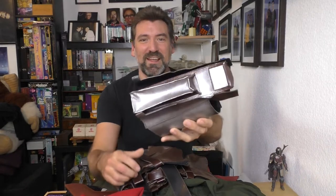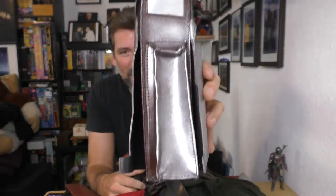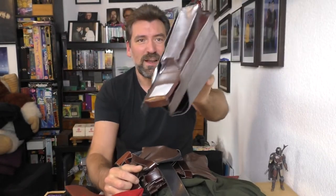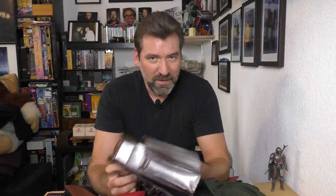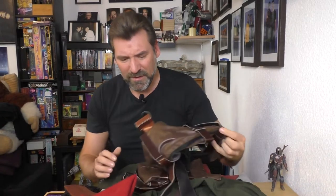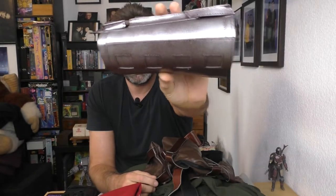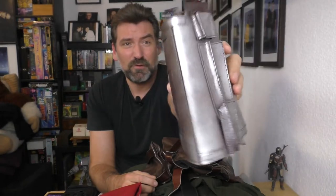This is what the Chinese manufacturers consider the gauntlet. Keep in mind that Cobb Vanth, the character played by Timothy Olyphant, has the Return of the Jedi version gauntlets from Boba Fett. This is ridiculous — I'm not going to use that. As you can already see, it has no likeness at all to the original gauntlet from Boba Fett. I can't even tell if it's the left or right version. It's a ridiculous joke.